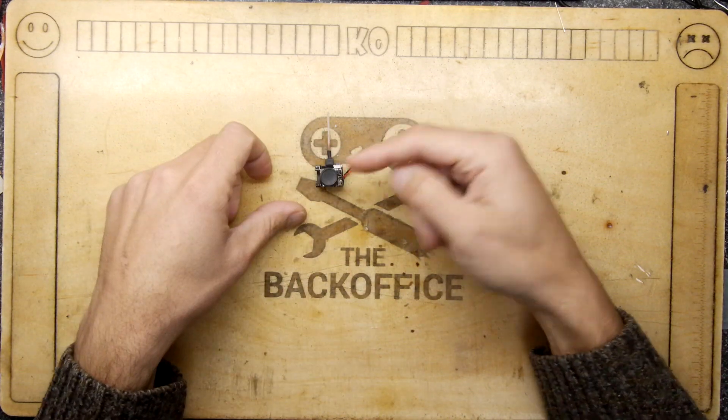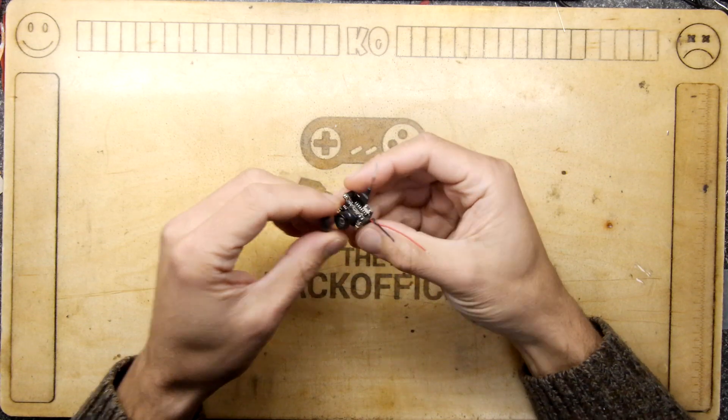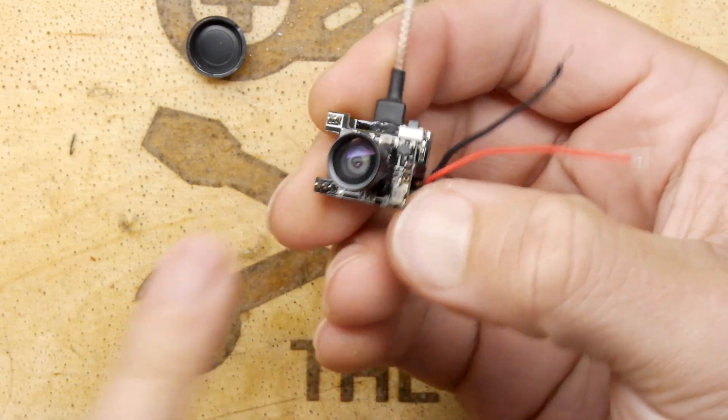Hi, I'm MandrivalStrong and welcome to the back of this Teardown Lab. Today we're having a look at this — it is a teeny tiny wireless camera. Look at that, not much bigger than your little finger.